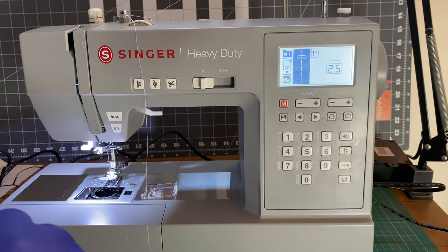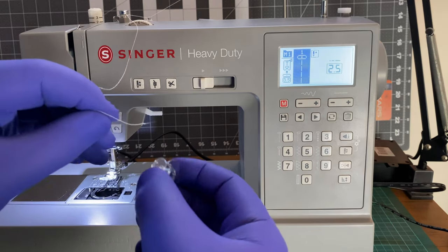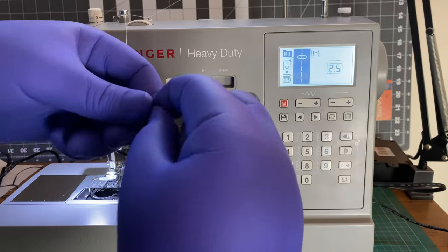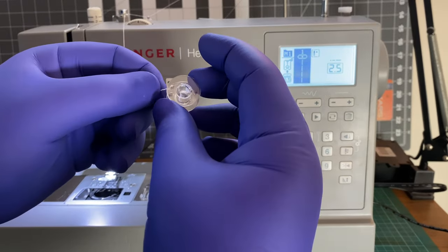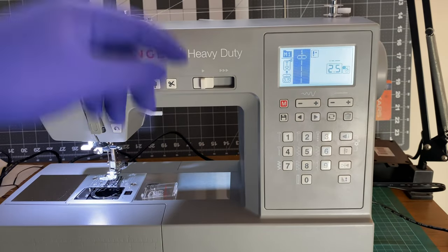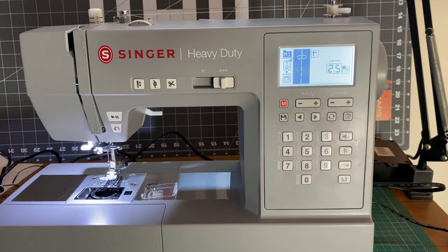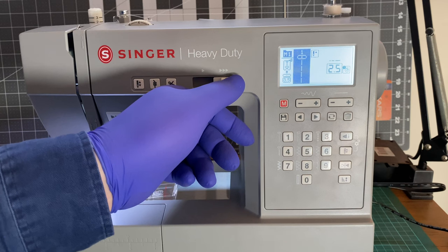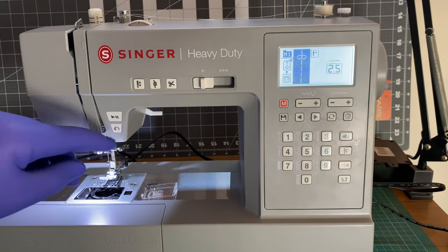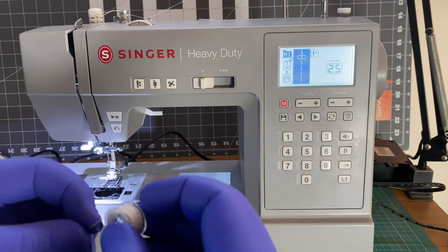That's embarrassing. There we go — at full speed. There we go. I would say that is definitely wound.